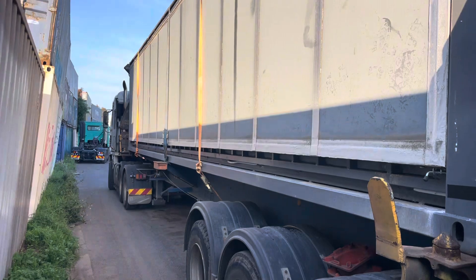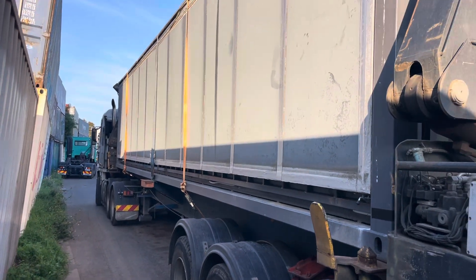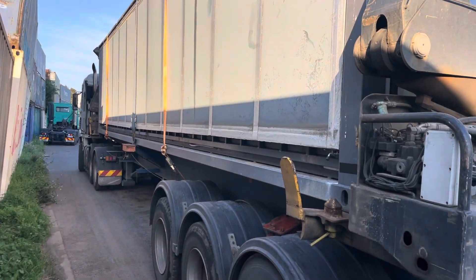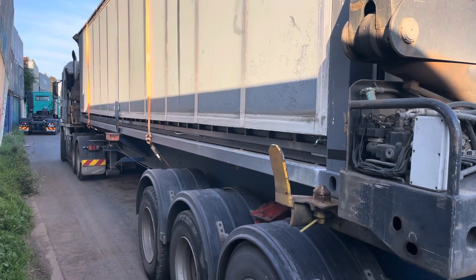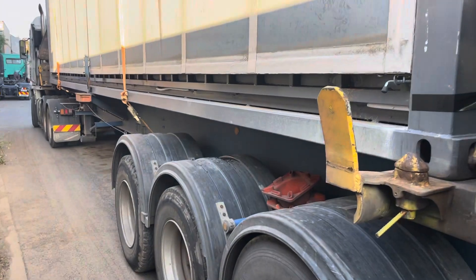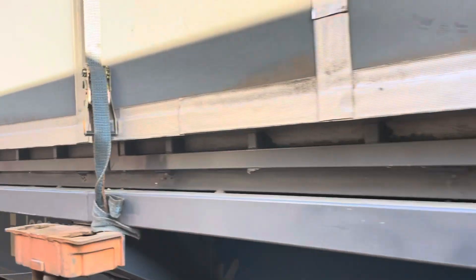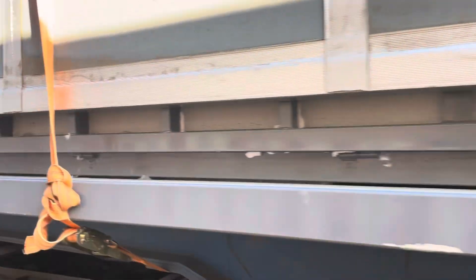secure the other side with tie downs, which is advisable regardless because you don't want the sides to pop open during travel. This way you don't need a crane, you don't need a tilt slide or super tilt.